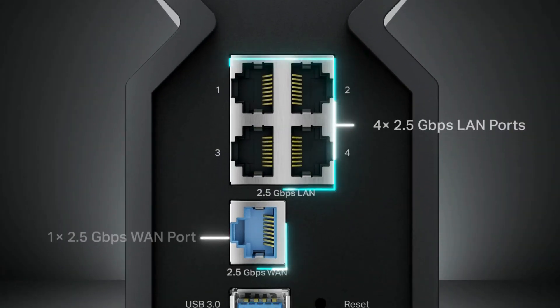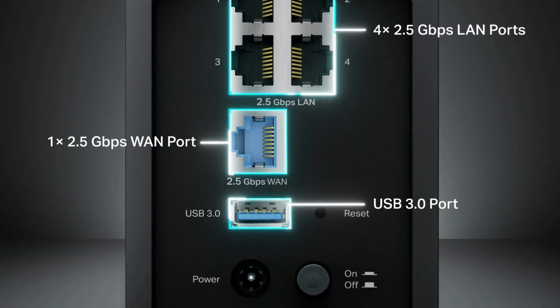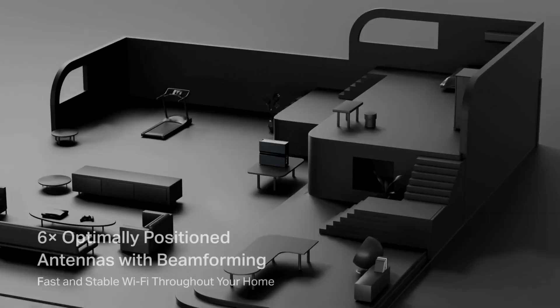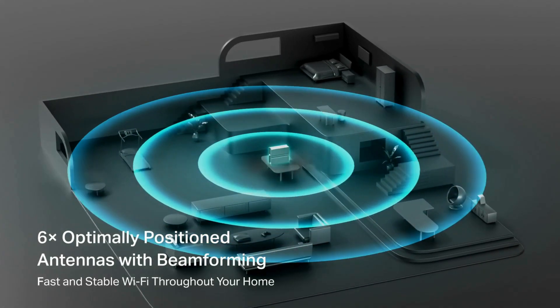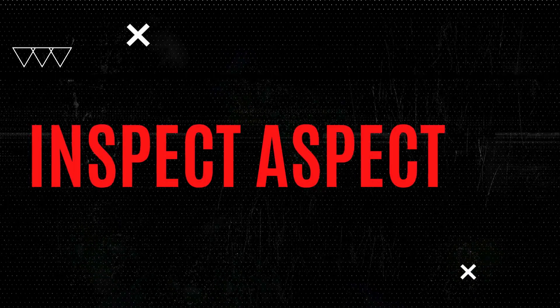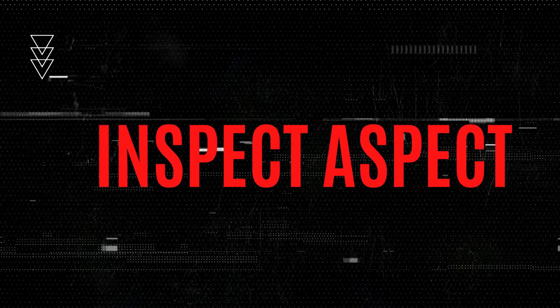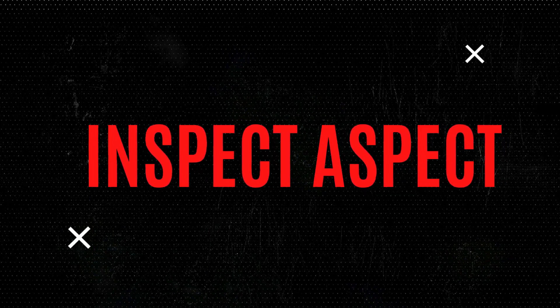If you're someone looking for a high-performance router and are comfortable with a bit of initial configuration, this might just be the router for you. For those who may prefer simplicity or have specific security needs, exploring other options might be wise. Check the link on the screen or in the description for the best prices and deals, and thanks for joining me today on the InSpec Aspect.